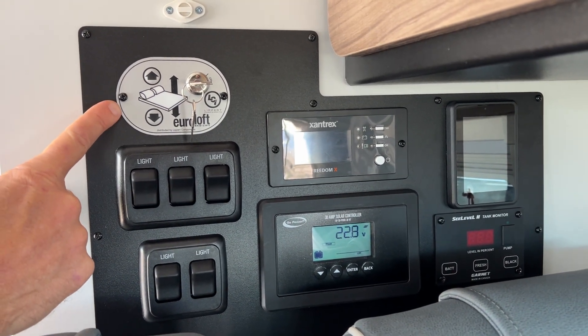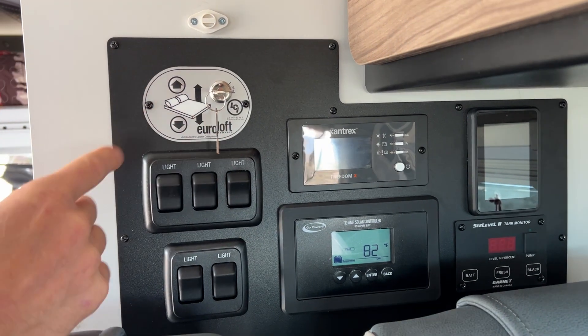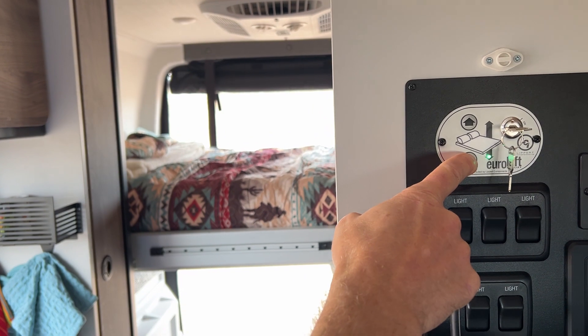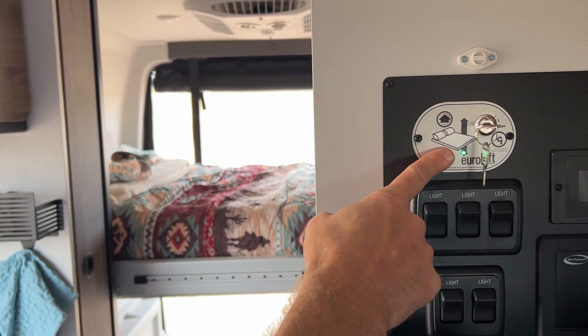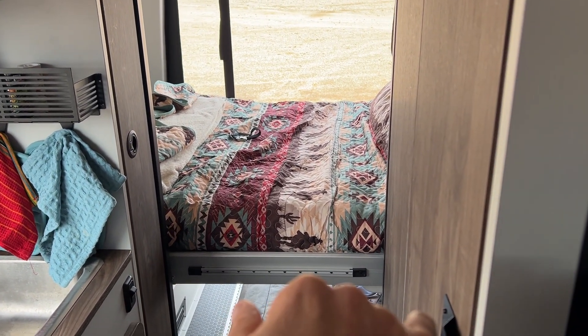This area right here controls the bed going up and down. You can lock it on or lock it off — it's in the on position. It goes up and down pretty quickly. Let's put it down all the way just so you can see how far down it goes. It rests on top of the cargo area.